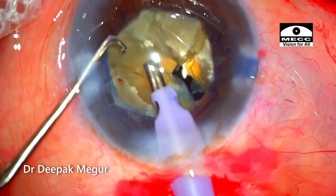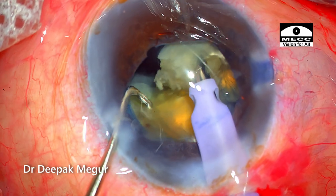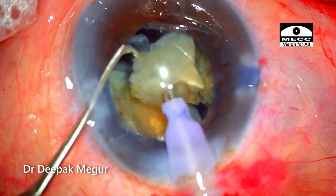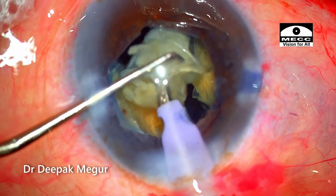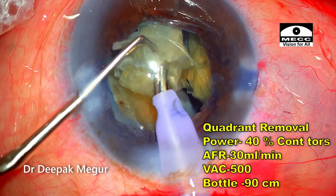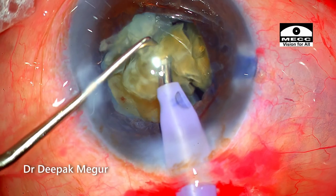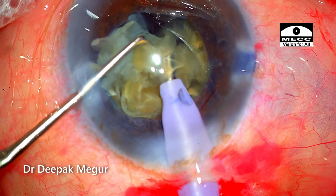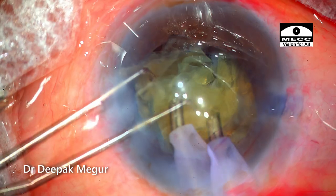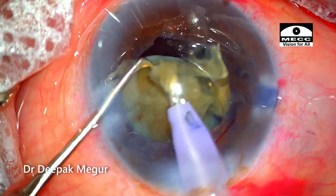Subsequently, the next part of the hemi-nucleus is again divided using the horizontal chop technique in a similar manner. The third fragment of the first hemi-nucleus is still attached to the other hemi-nucleus at the base and I'm unable to separate it, so I decide to consume this small piece. I change my settings to quadrant removal mode with flow rate and vacuum significantly reduced, to minimize turbulence, be more in control, and go a little bit slower. The plan works and the small fragment is consumed.